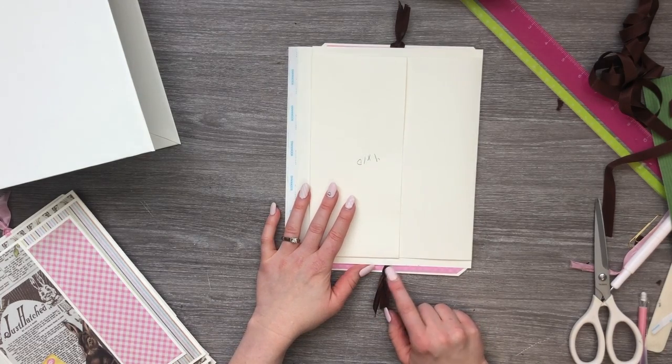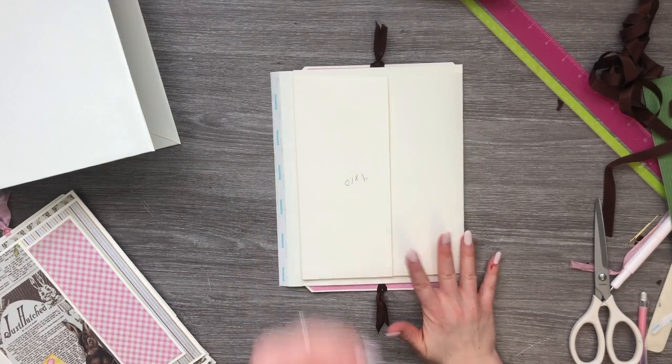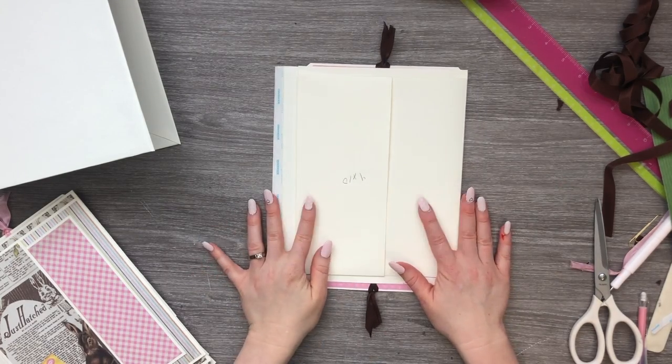Now I'm going to go ahead and attach all my patterned papers and I'll just fast forward that and put some music on for you.